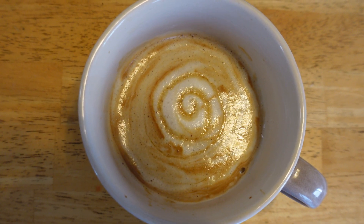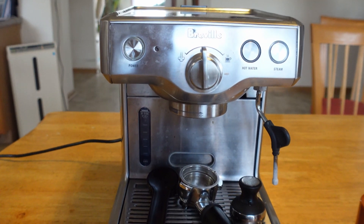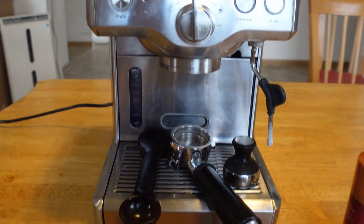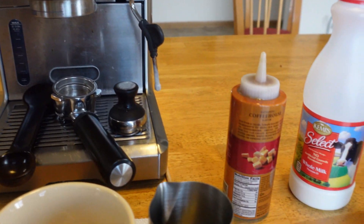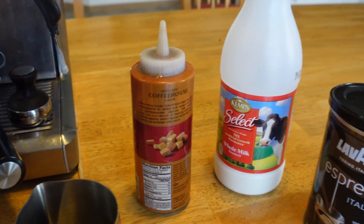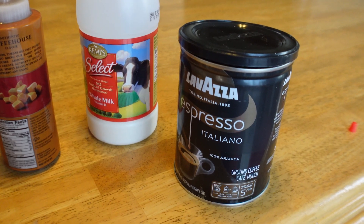This is what a finished latte looks like. Right here, I set up a Breville Espresso coffee maker and caramel and whole milk and Lavajar Espresso coffee.